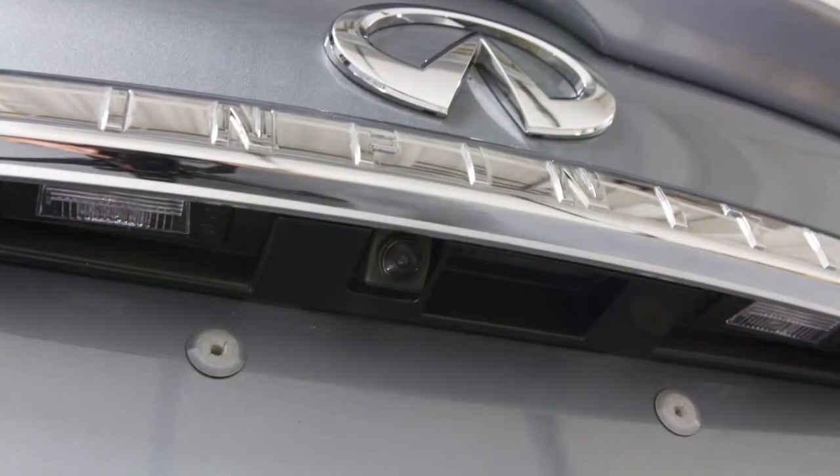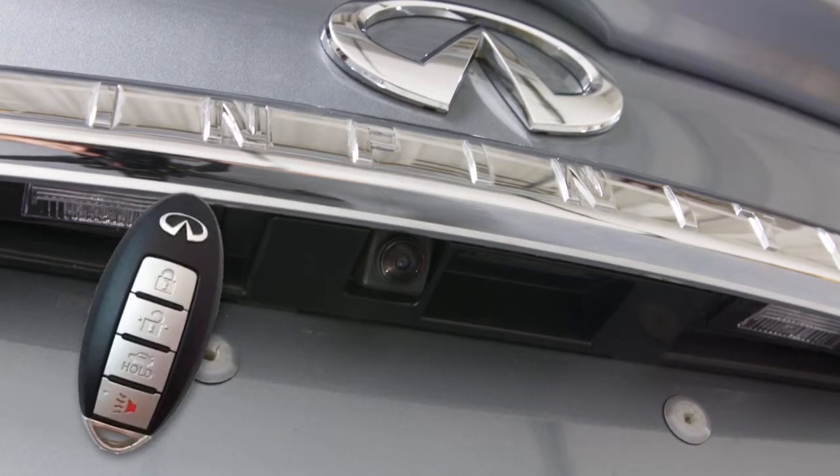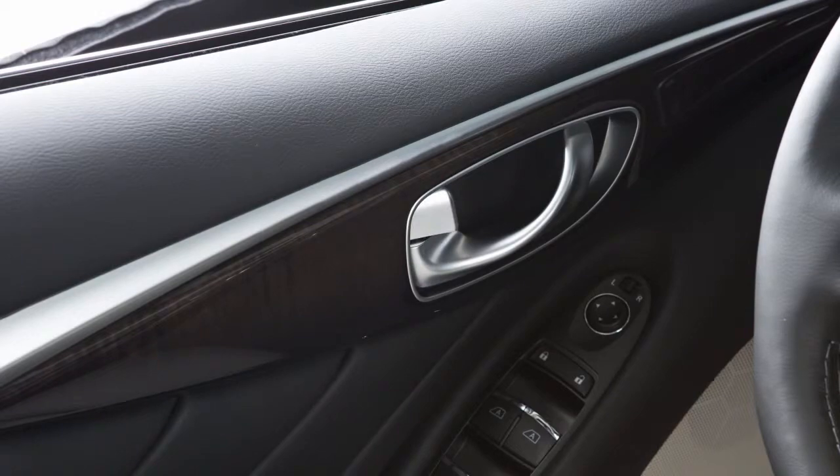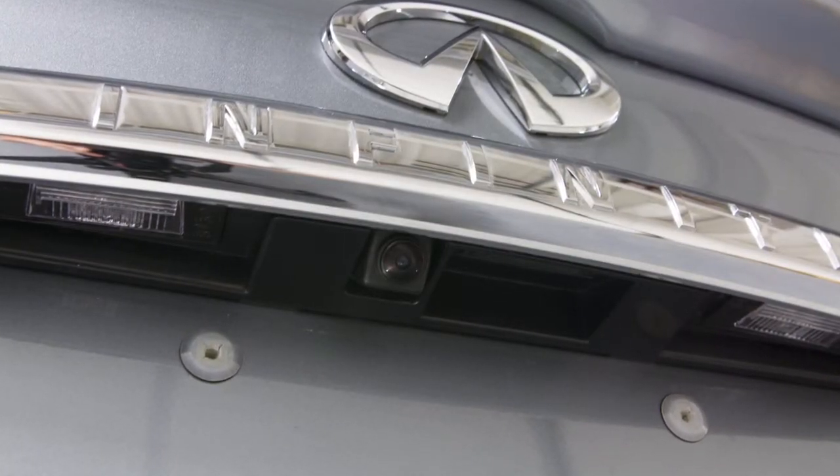Or push the trunk open request switch above the license plate while carrying the Intelligent Key with you. If the vehicle is unlocked, the Intelligent Key is not required to open the trunk using the trunk open request switch.